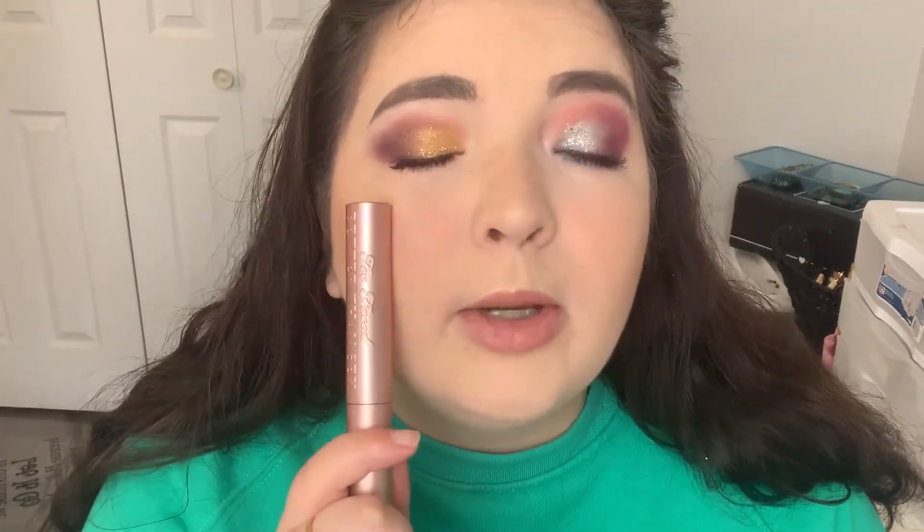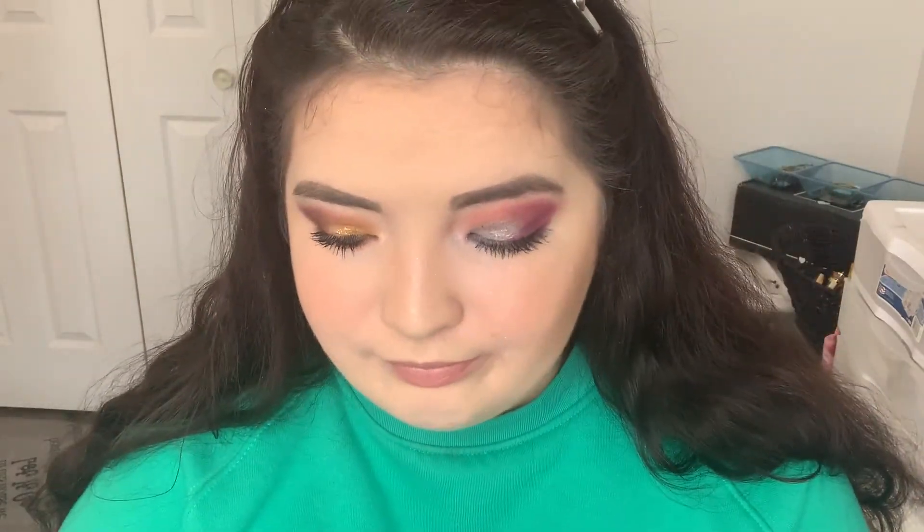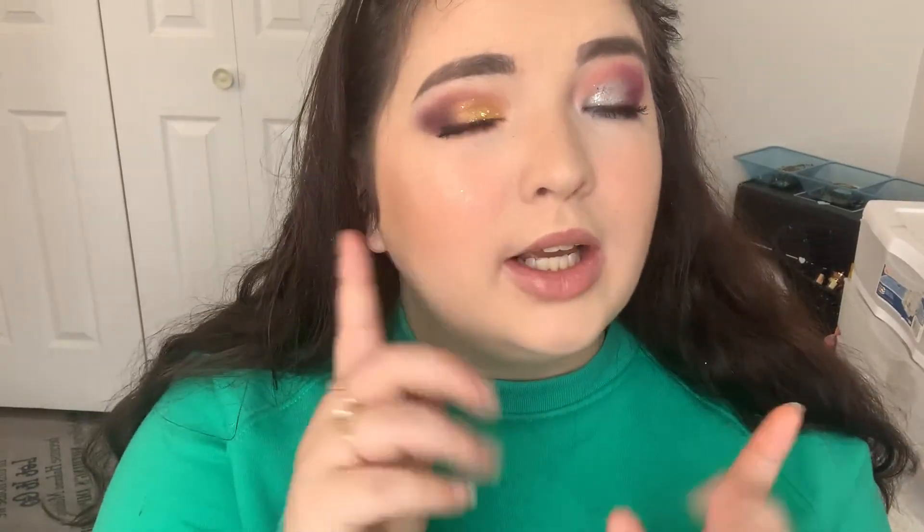There we go. I'll be honest, I like them both a lot. I think I like the outer corner and crease on the Anna side better, but I like the lid and lower lash line of the Elsa side better. They're both really pretty and they kind of look cute together too. Let me know down below what you guys think — which one do you like better? Are you team Elsa or team Anna? That's everything I have for today. Don't forget to like this video, subscribe to my channel so you don't miss future videos, and I'll see you guys in the next one. Bye!